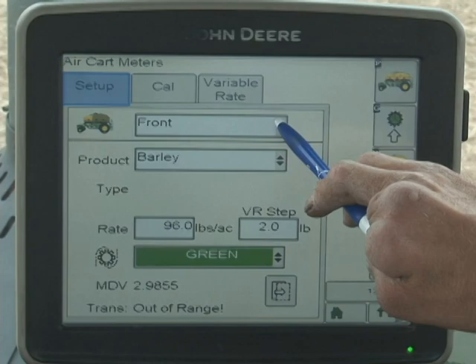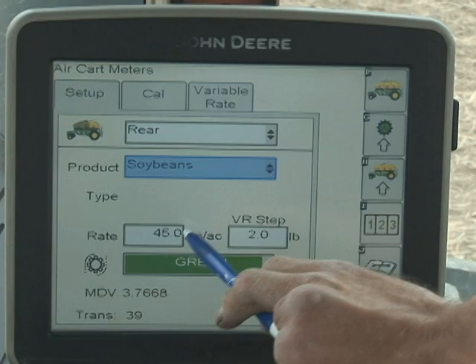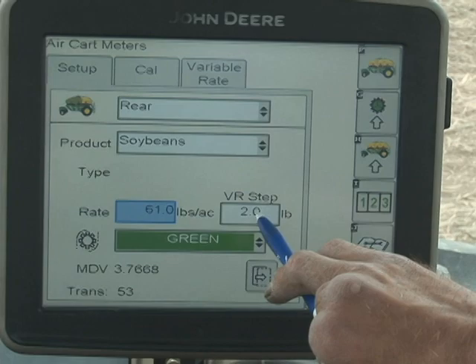Select the tank that you want to calibrate. In this case we're doing soybeans with no fertilizer, so it's the rear tank. Select the product — soybeans — and then we need to enter the rate. This particular farmer wants 61 pounds an acre, so we enter 61 on the keypad. Now we have 61 entered.